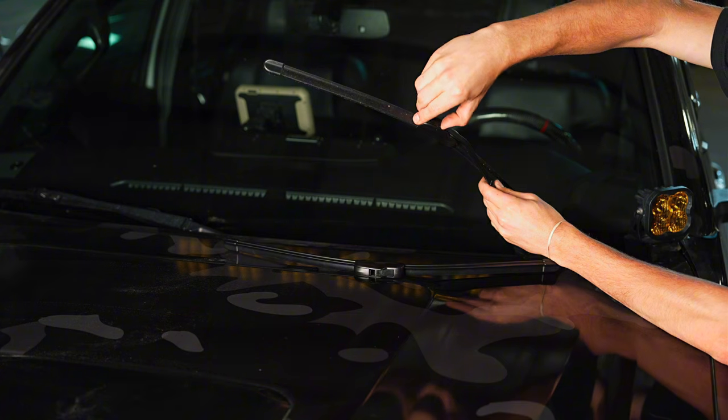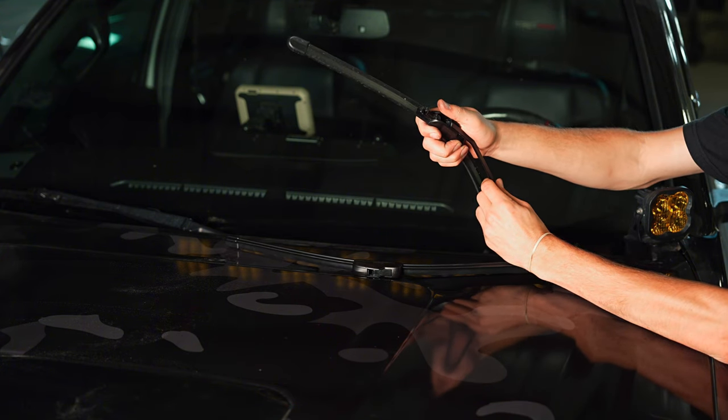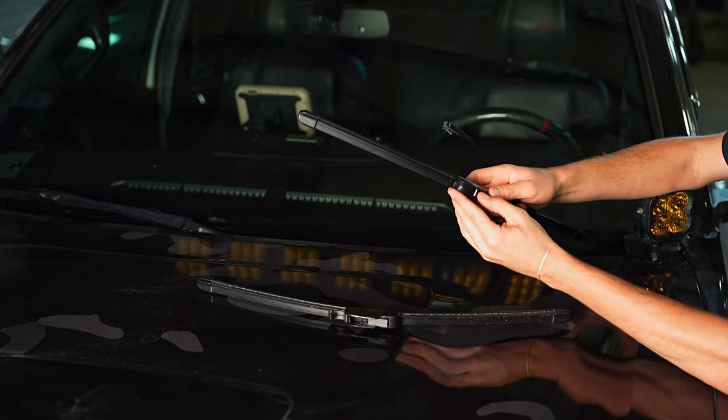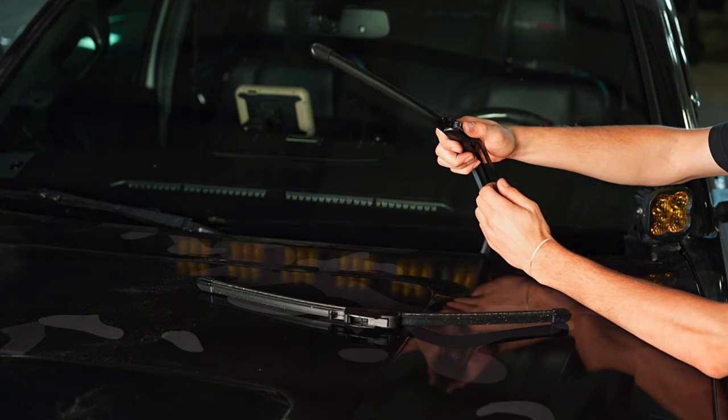What you'll do is you'll grab this tab, flip it up, and then you'll pull the wiper blade down towards the vehicle and away from the arm. You'll grab your new one, in the same process, you'll open up this tab, and you'll slide it in.